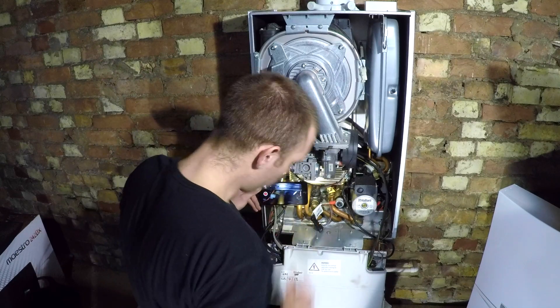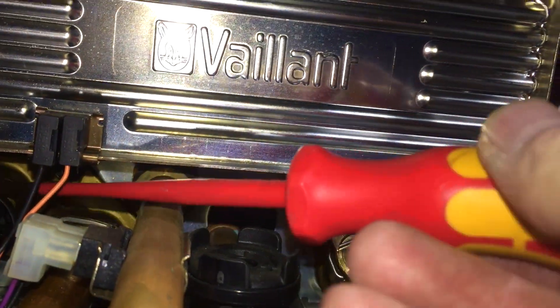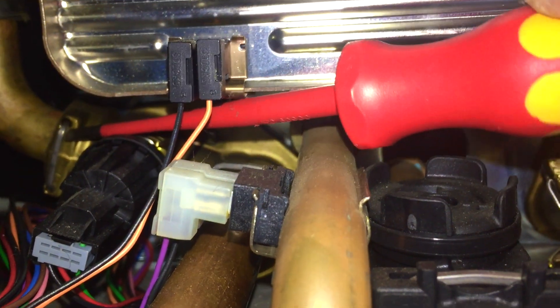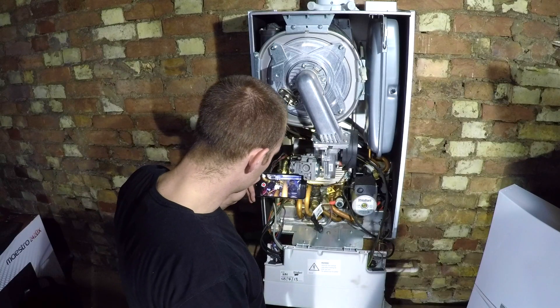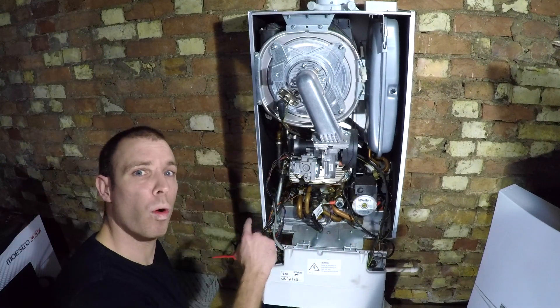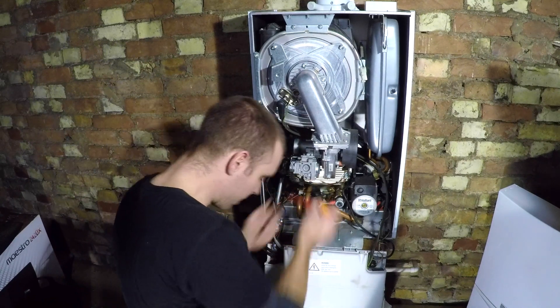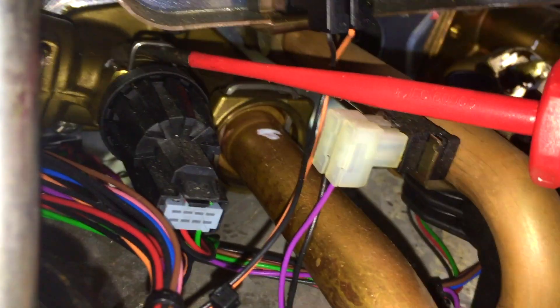I'll use my long nose pliers and a flat screwdriver to get in there. It's very difficult on an 837. I'm going to pull out that clip. What I'm going to do next is take out the water pressure sensor to give me a bit more access. This water pressure sensor has never been changed, which means this clip is going to hit the heat exchanger.